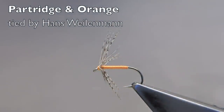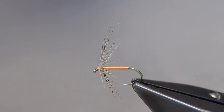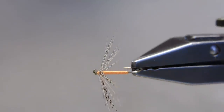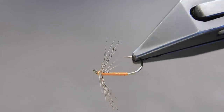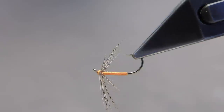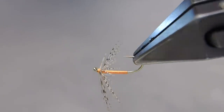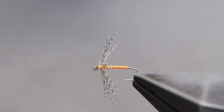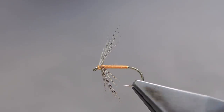The partridge and orange is one of the classic North Country or Yorkshire spiders. These very sparsely dressed patterns have been fished to great effect for centuries, and they are as effective today as they have ever been in the past.